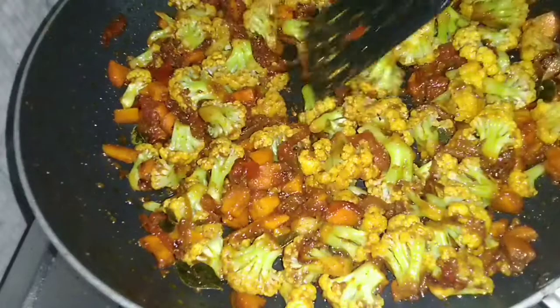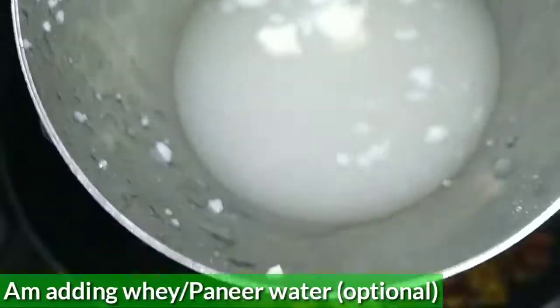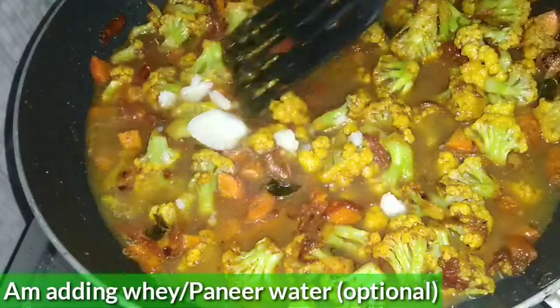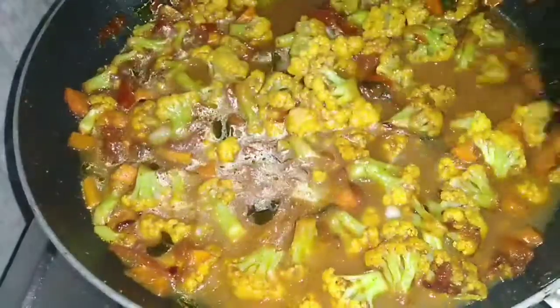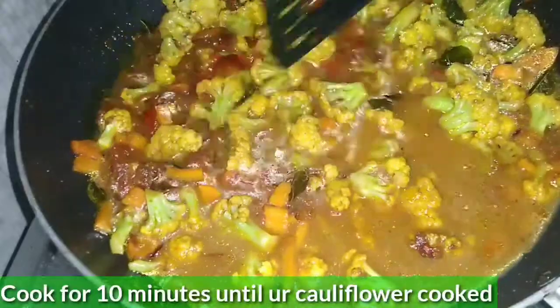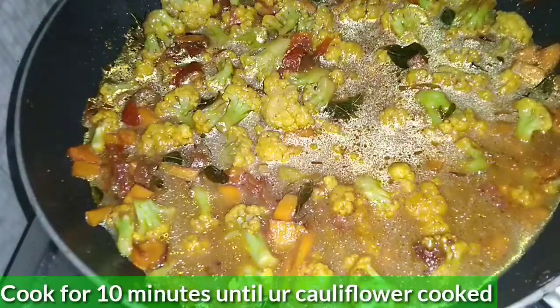Add this flavor enhancer and mix it very well. I will add some water to the pan so the vegetables cook properly.